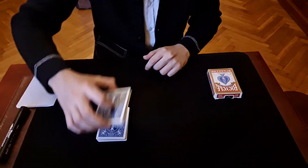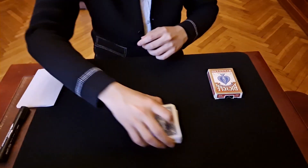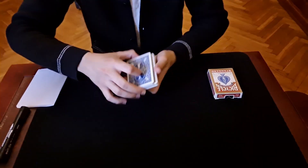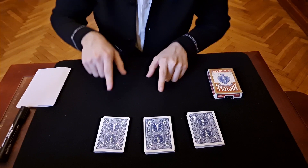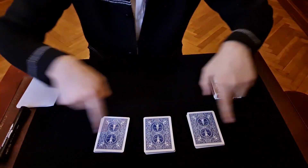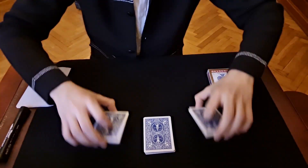The spectator can cut anywhere, like this. We don't know the top or the bottom card. He can cut anywhere, and at the end we create three packets. Then we add the total of the top cards and subtract the total of the bottom cards.